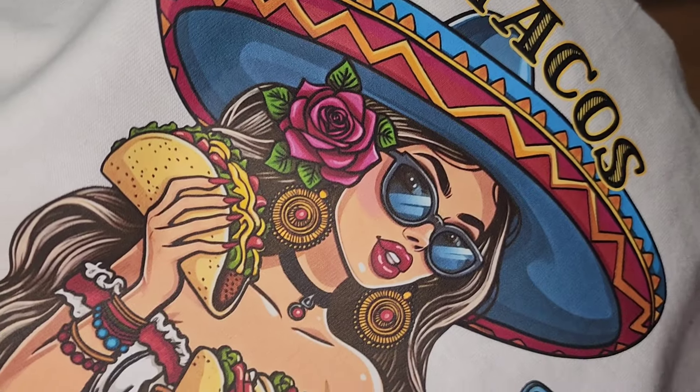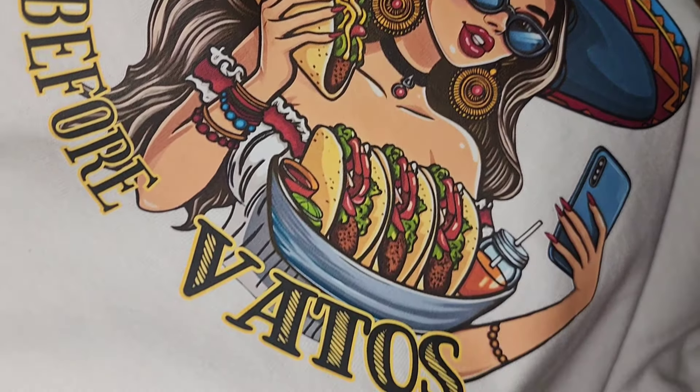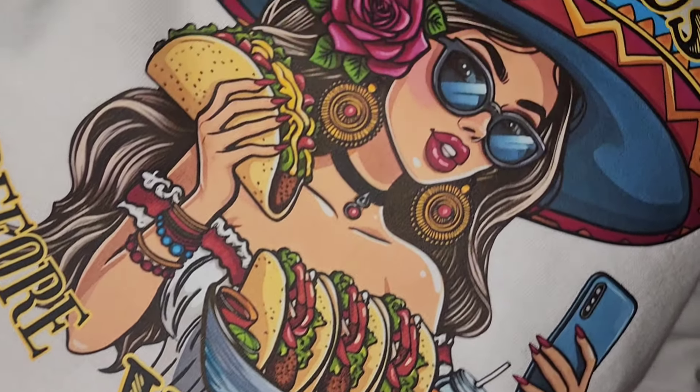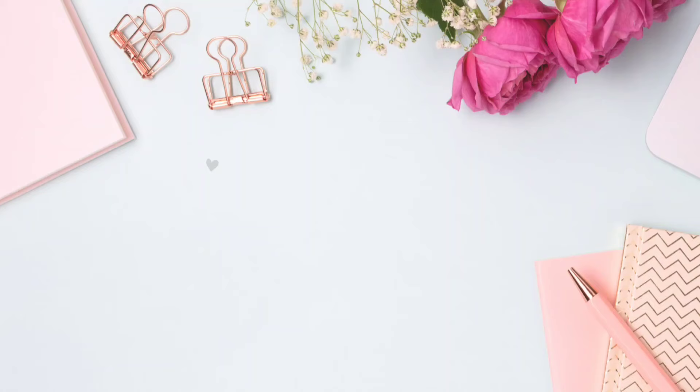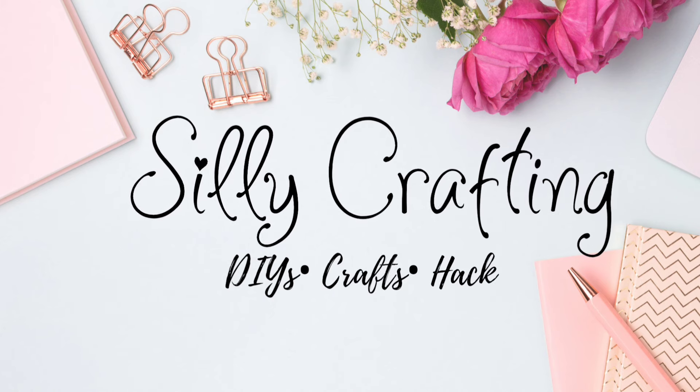It's also available as a crew neck sweater. However, for today's video I will be showing you how you can easily take my digital file and make a t-shirt for you and your bestie. Also don't forget to subscribe and follow, and let's get started.